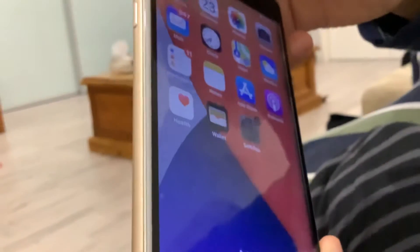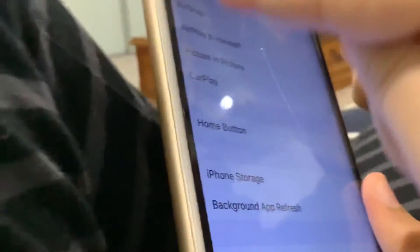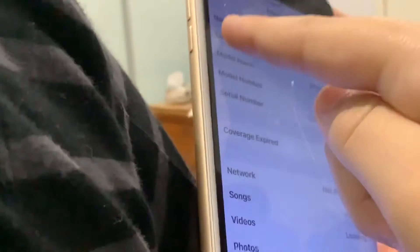Settings, settings. General, general — and then the back. 14.6.1.